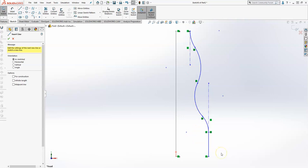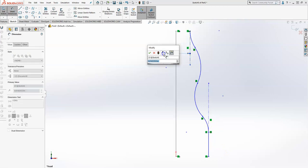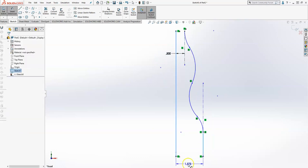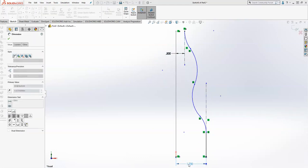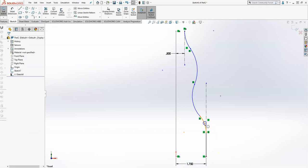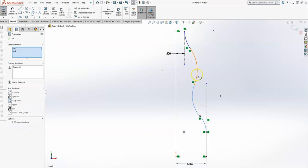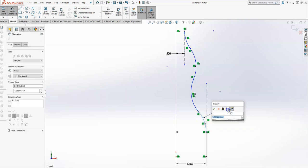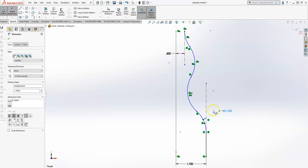Now the next thing I need to do is go ahead and set my distance — 500 thousandths here and one and three quarters here. I need to make sure each arc is equal, and then I need to dimension at least one of those arcs as 1.5, and that should make all the arcs equal radii as well.